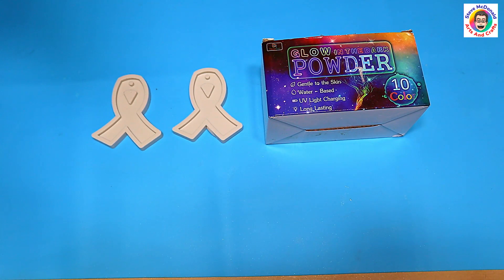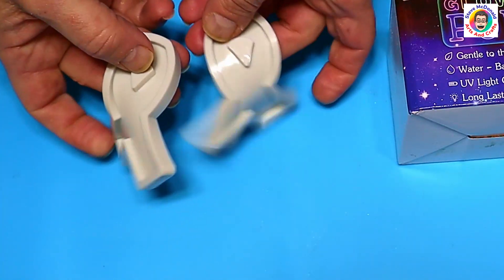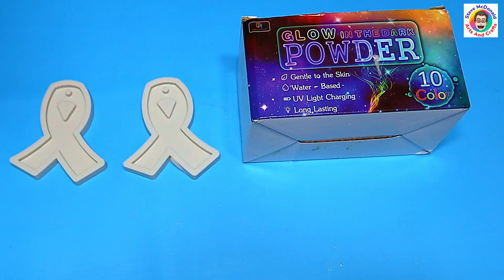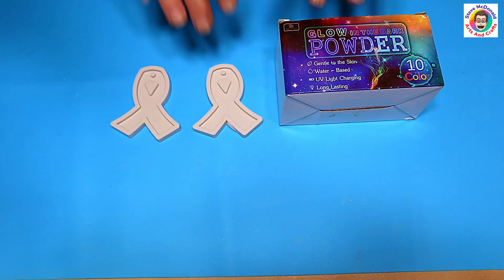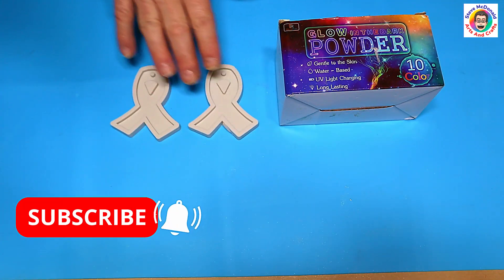Hello, welcome to Steve McDonald's Arts and Crafts. Today I'm going to be using some glow in the dark powder in these ribbons. These ribbons are really popular and they're very good for recognizing different things like breast cancer or LGBTQ and all those sorts of things. I'm going to try and make quite a rainbow-colored one.